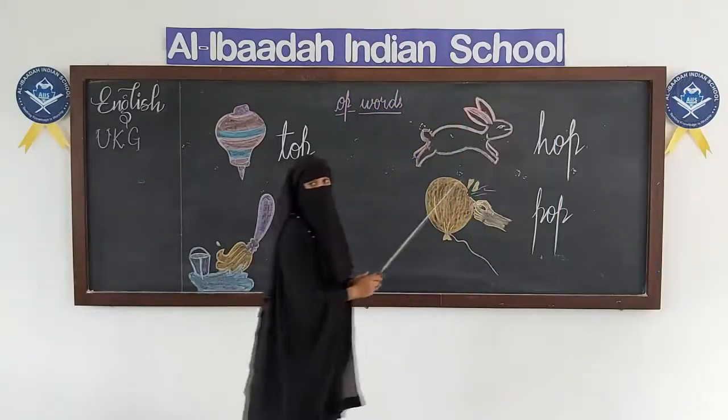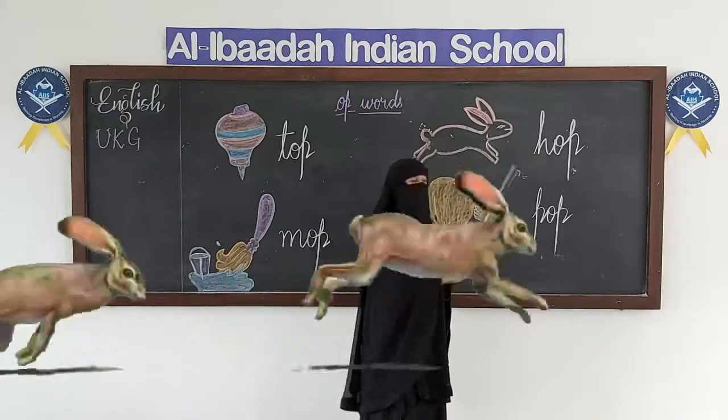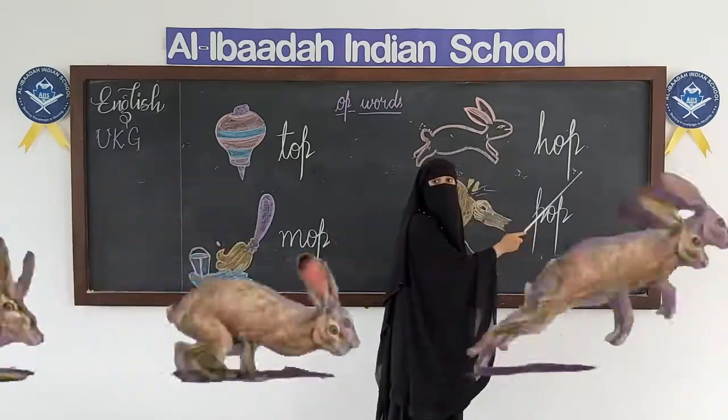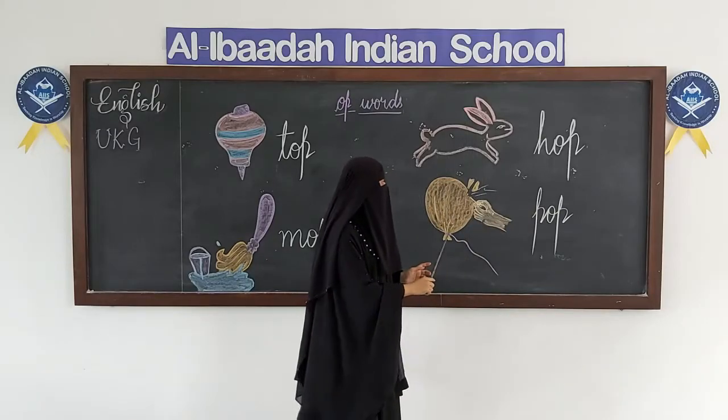Cleaning the floor. Now, what is this rabbit doing? Rabbit is hopping and going. Hop. He is hopping. H-O-P, hop. H-O-P, hop.